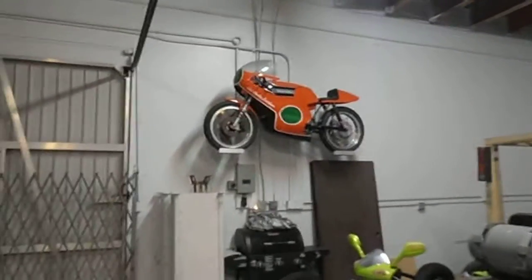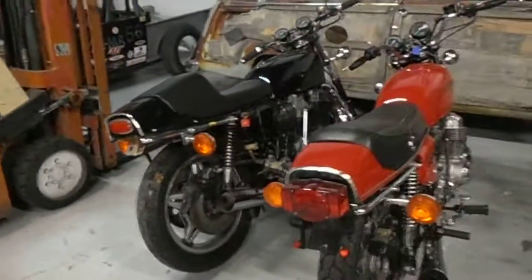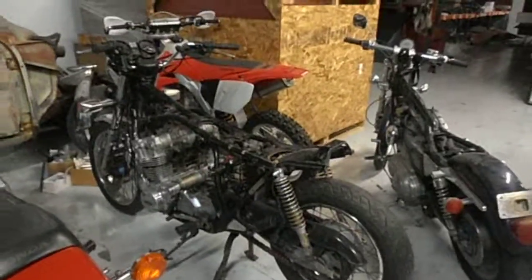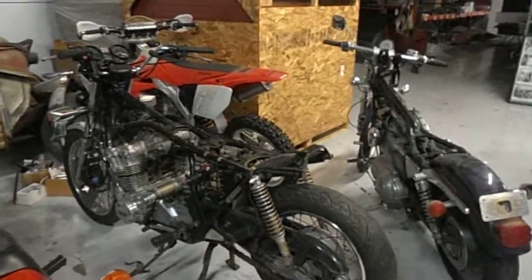Old 250 Harley Davidson road racer up there — never been fired, which is cool. Couple of super sports here, a '75 and a '78 — full cafe racer customs we're going to do.